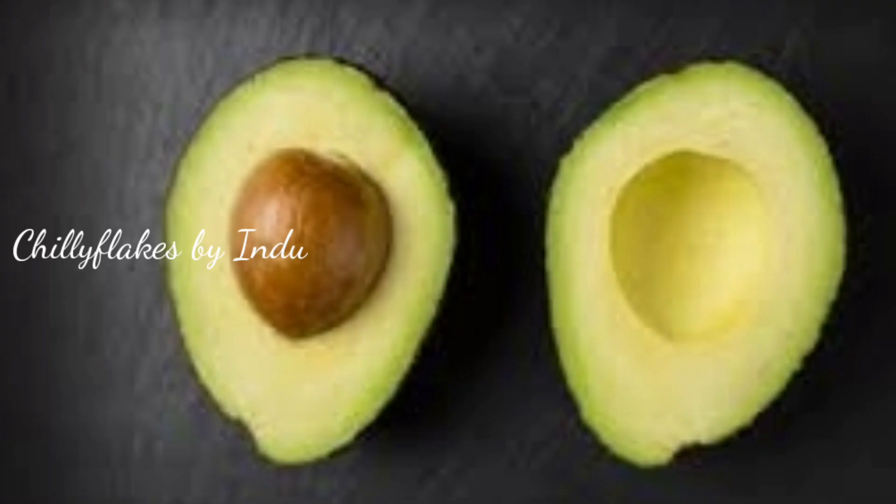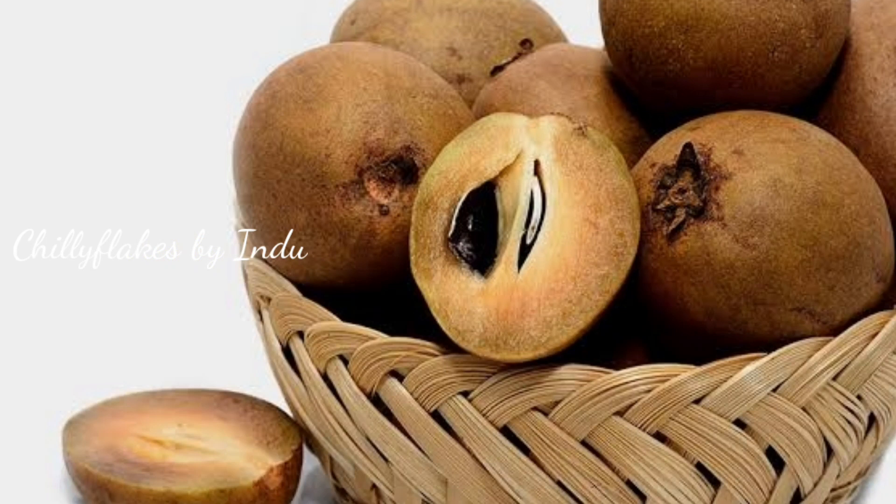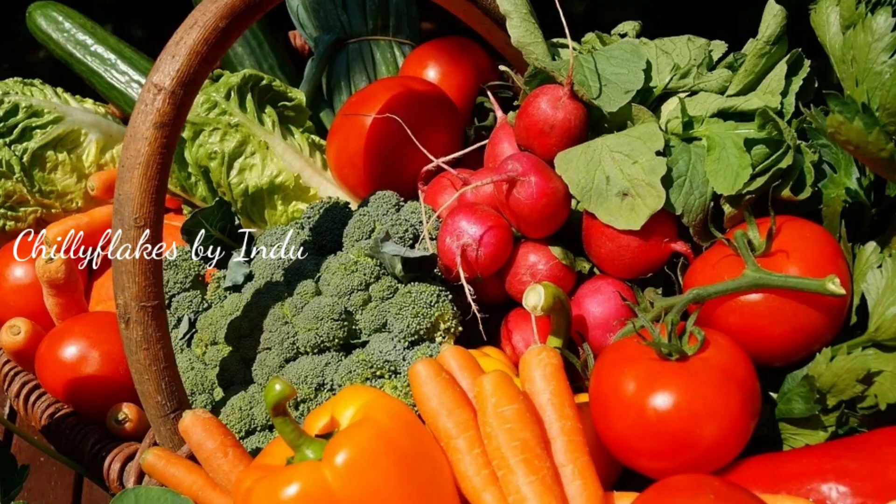If we add fruit in the avi, it is good for us to eat it. Chikku is also good for us to eat. I am going to add vegetable puree and vegetables in the avi.